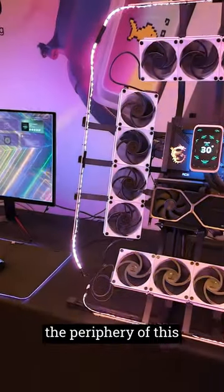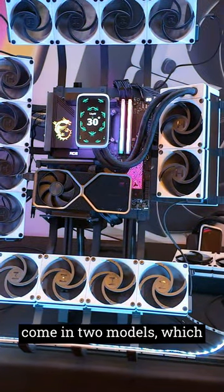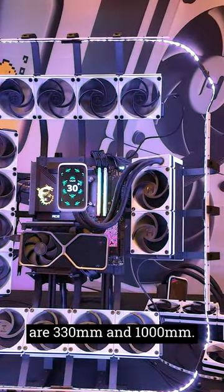Also notice around the periphery of this display there are lighting strips, and the lighting strips come in two models which are 330 millimeter and 1000 millimeter.